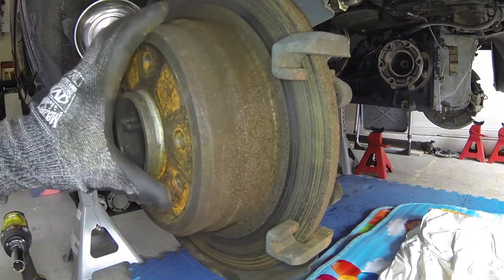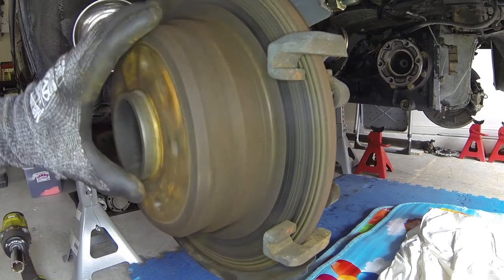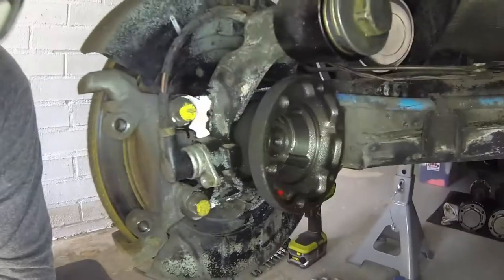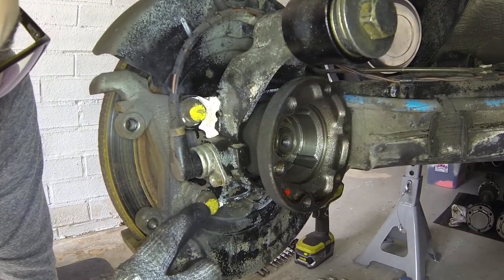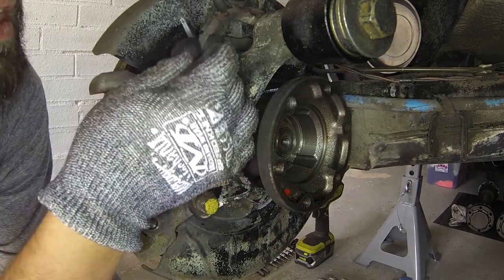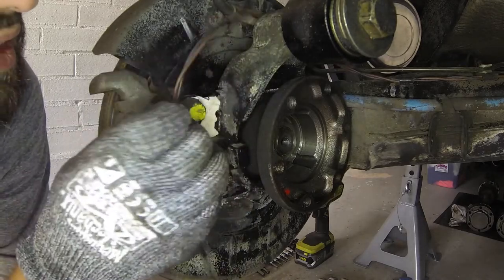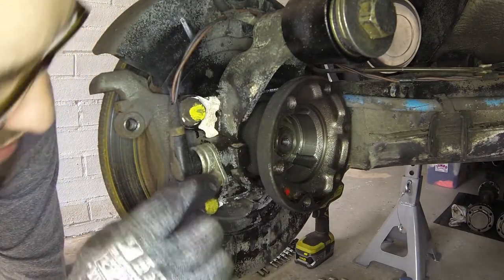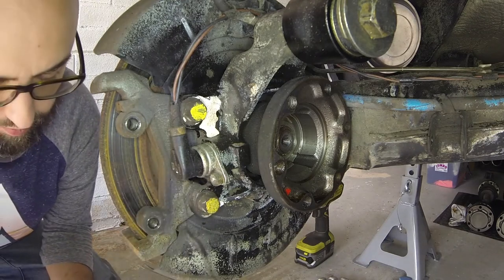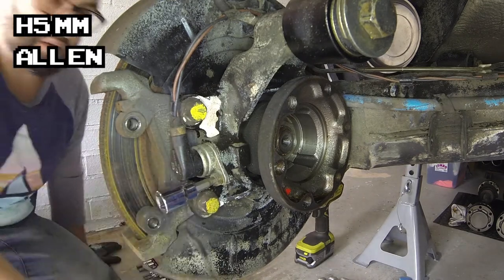Now we're going to take the carrier off this thing. What is that getting stuck on? Is there a heat break thingy in there? We've got these two bolts. Look at that — good crispy wiring. This is all going to get re-wrapped with some tech wrap; we'll cover that later when we're rebuilding things. First things first, this ABS sensor's got to come off. Too small — just right. Where's my 3/8s? That's enough of that.